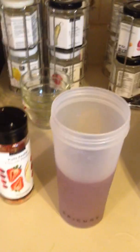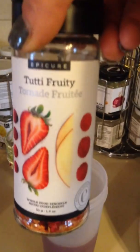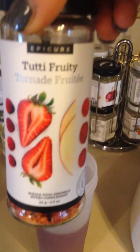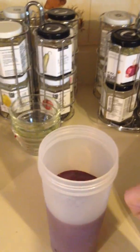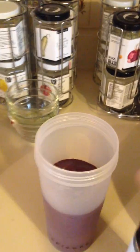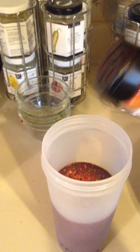So if you want to add an extra little enhanced nutrition boost, at this point you can add a little bit of our Tutti Frutti Whole Food Sprinkles. It's whole food — it's chopped up strawberries and apples and cherries and raspberries. It's so delicious, so you can add a few sprinkles of that to your smoothie.